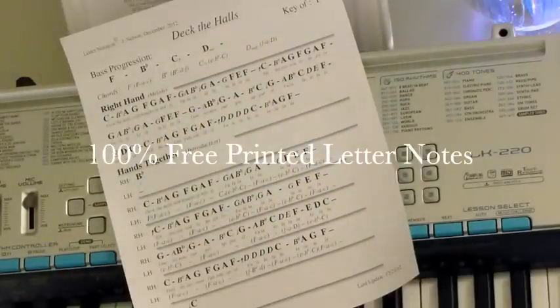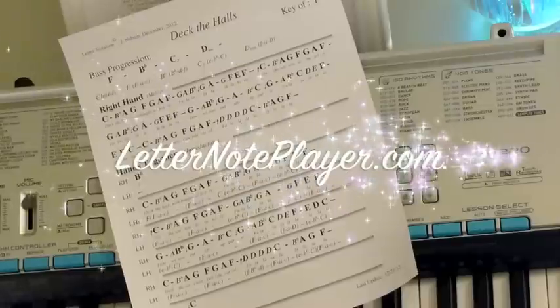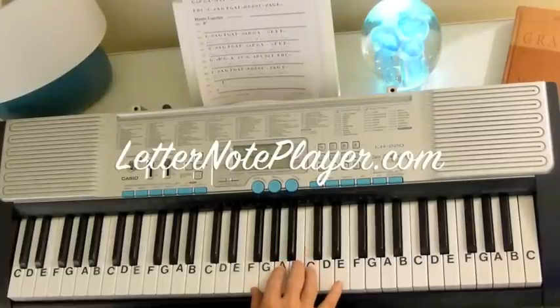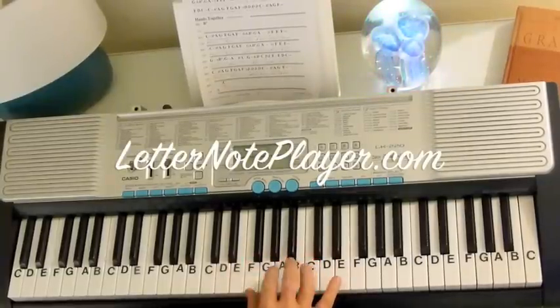I want to show you how to play Deck the Halls with Boughs of Holly. If you want the letter notes for that, you can go right to letternoteplayer.com and have them in front of you as you work on this song. Let's start with the melody. We're in the key of F, but we're going to start on a C for the melody.